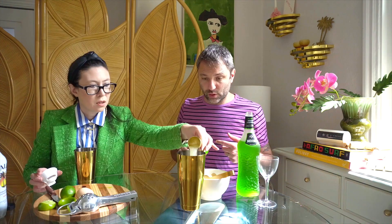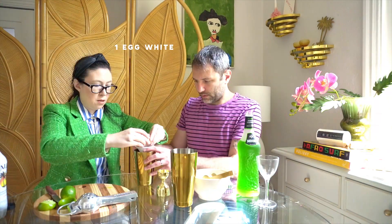Two ounces of Midori. Do I get to squish? Okay, you can get to squish. Squishy, squishy, squishy. Do it. There we go, that's easy.